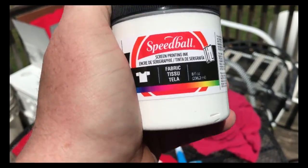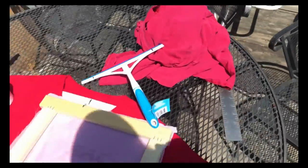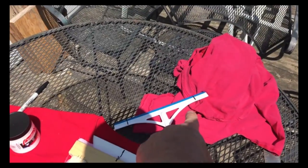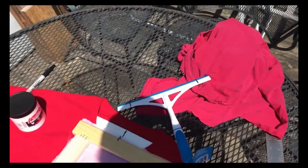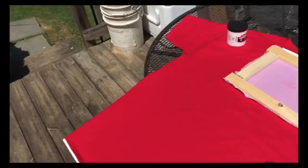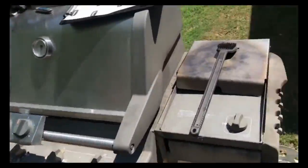I went to Michaels and bought Speedball screen printing ink — it's $10 in the store. It's not where you'd think it is, so ask somebody; they have all the screen printing stuff. I'm going to cut my squeegee down to fit in my screen print frame and try to screen print a couple of shirts.